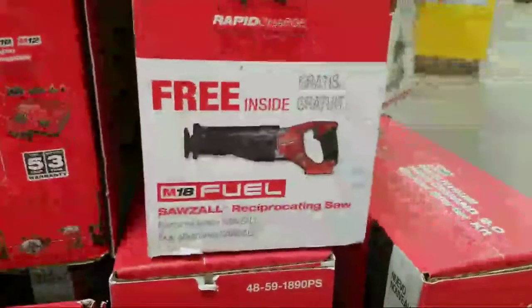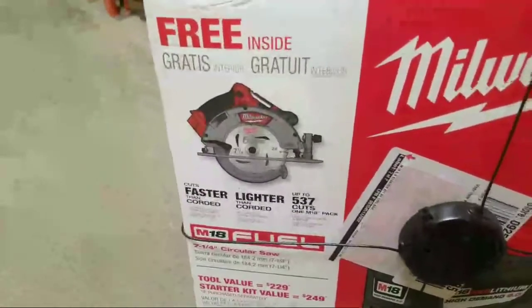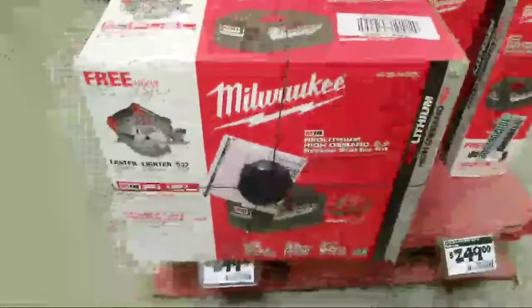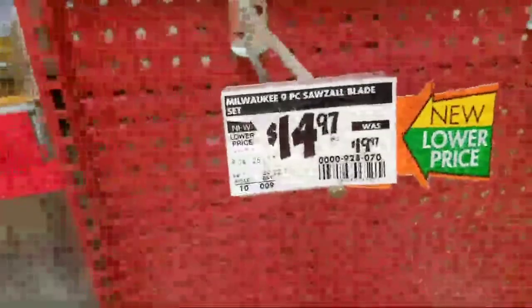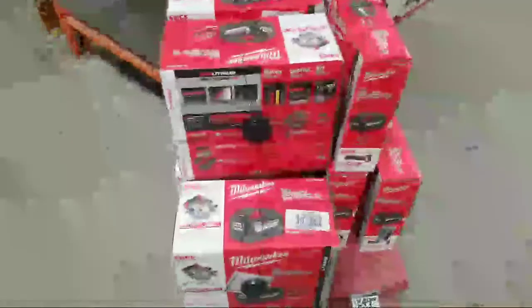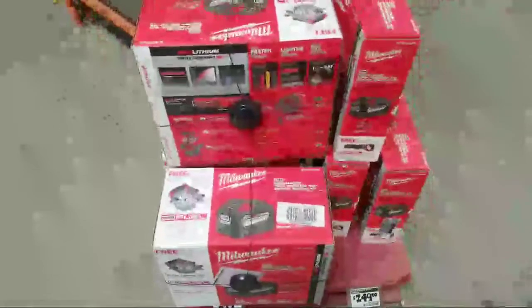I like to stay in that 18-volt platform, but if you want to move to that 60-volt, a lot of different people have done tests on these two and Milwaukee still holds up pretty damn good. For this price, you get a nine amp-hour battery — the Dewalt nine amp-hour battery alone is like $199. All right, boys — hopefully tonight I can get to that Milwaukee Fuel Pulse impact driver. Later!